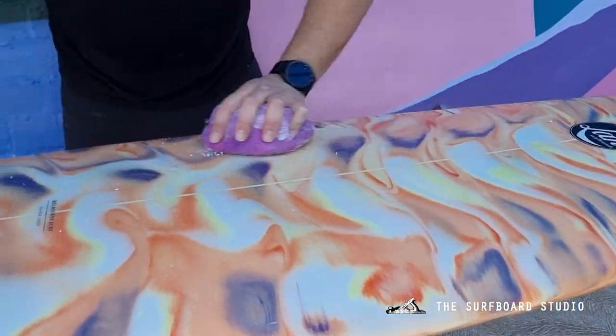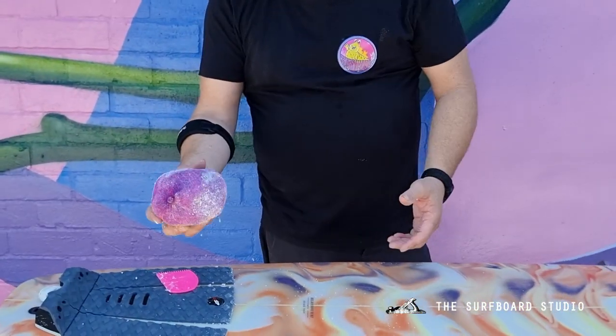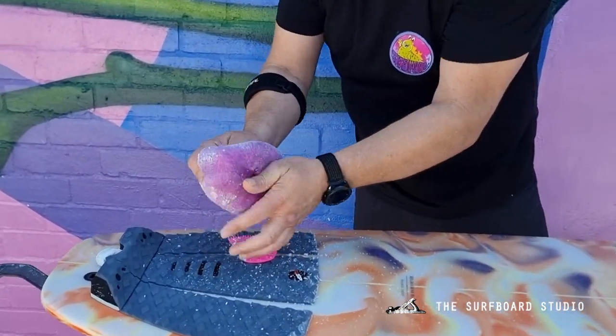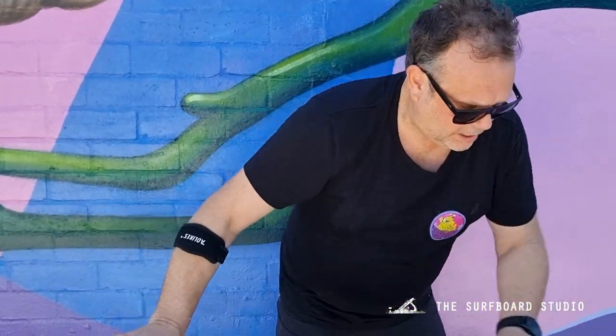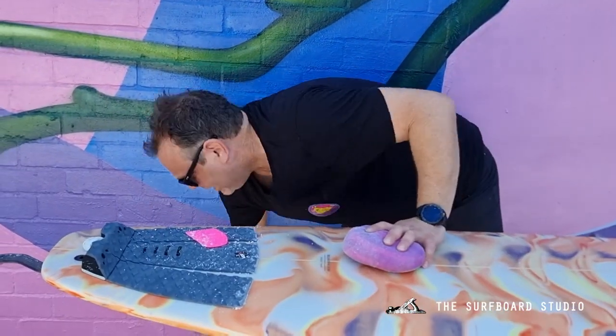And that's it, guys — it's pretty simple. From there you can just put your Sluggo back in your bag and give it a shake out to get all your wax off. One Sluggo should get you many, many months out of de-waxing boards. It's nice and polished, ready for your next wax job. Sluggo's $19.95, Australian made. Ask your local surf shop if they stock them. See you soon.